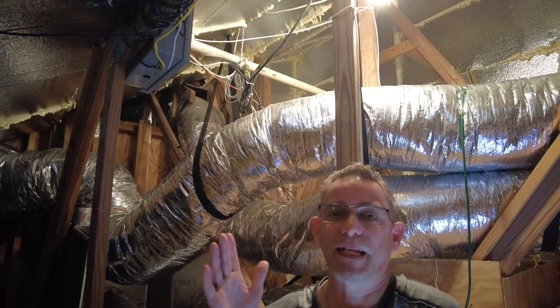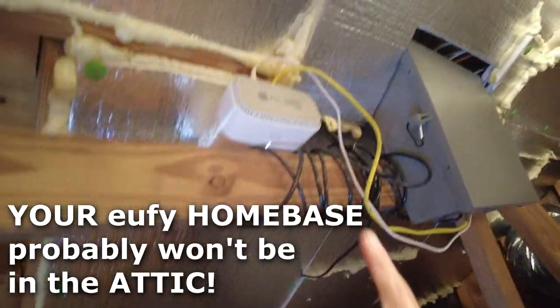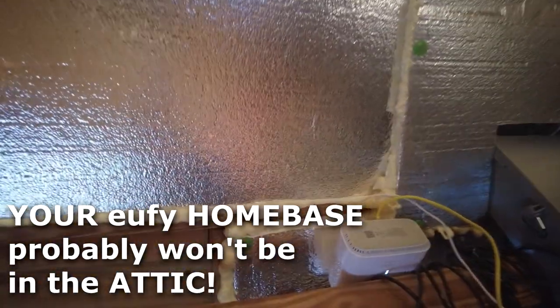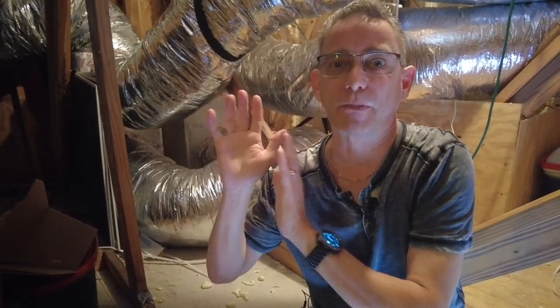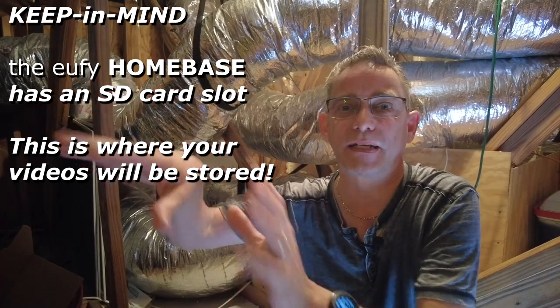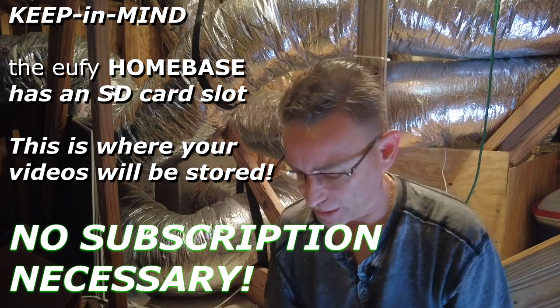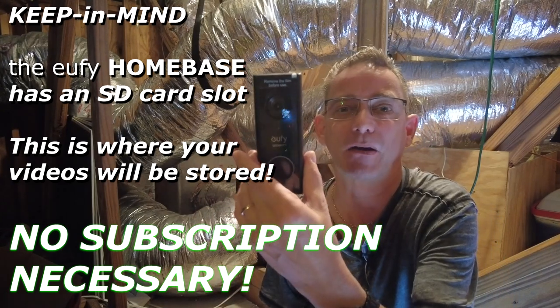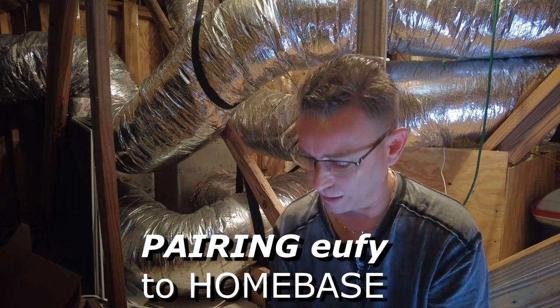All right, and we're back. I am in the attic — that's where I have my main Eufy cam home base, right here. I've got it tucked in up there above the garage, because my Eufy cams are at the front portion of the house, at the front door and at the gate, mounted around the garage. So we're going to go ahead and try to pair our new Eufy HD 2K doorbell cam here.